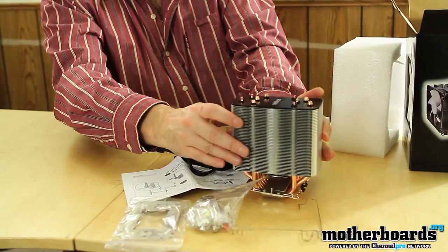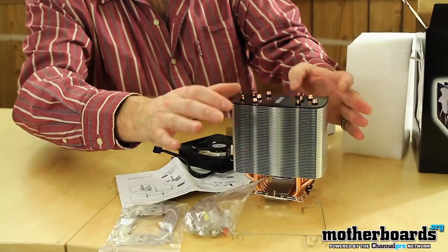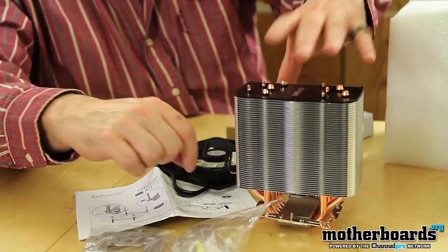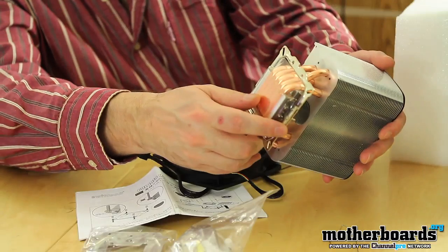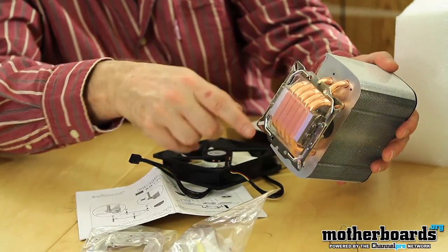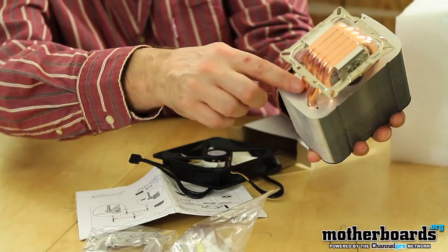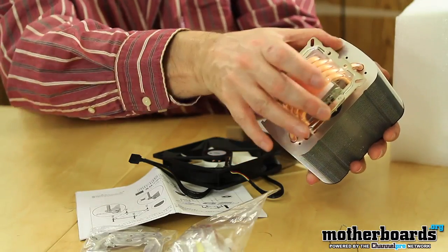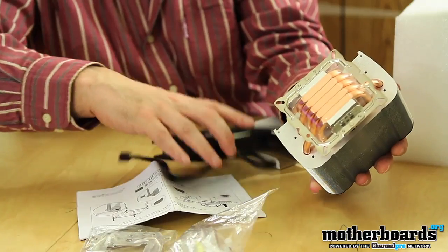Alright, pulling this out — here is the Polaris 120. You can see that it has lots of heat fins all the way down. It also has copper inner tubing and a copper base surrounded by aluminum. All of these heat pipes gather up the heat from your CPU, which goes up through here and gets dissipated into the fins.